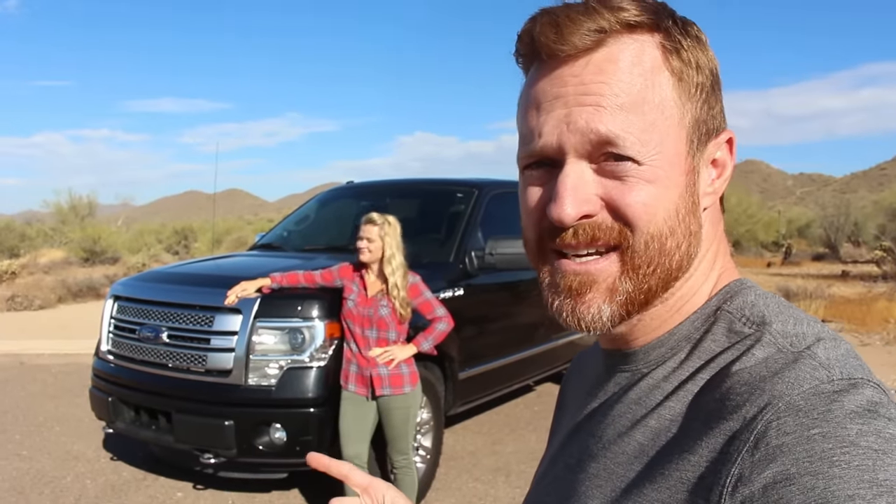Today we're gonna be talking about half-ton trucks, more specifically towing with half-ton trucks and everything that we did to get our Ford F-150 pulling our travel trailer all around North America. This has been a highly requested video and we're excited to share with you everything we did.